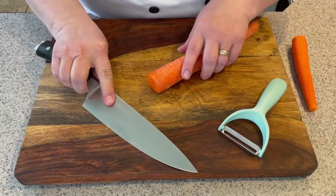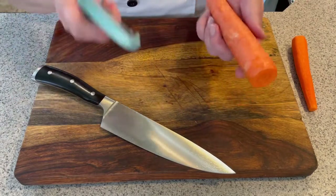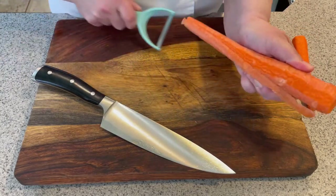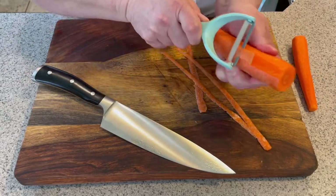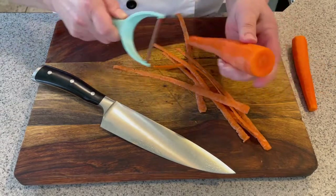I'm going to save the ends for stock for later. Once I have cut my ends off, I'm going to hold my carrot to peel it. I'm going to use my peeler and just do a single long strip, getting the whole carrot peeled in one movement versus doing a lot of little movements.